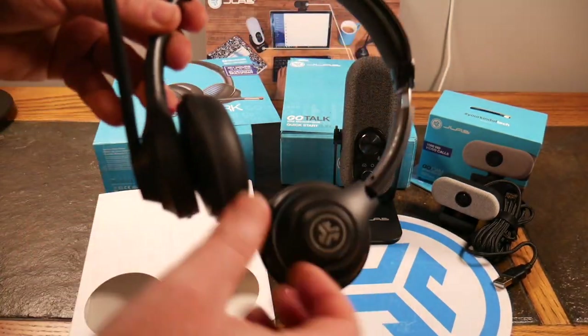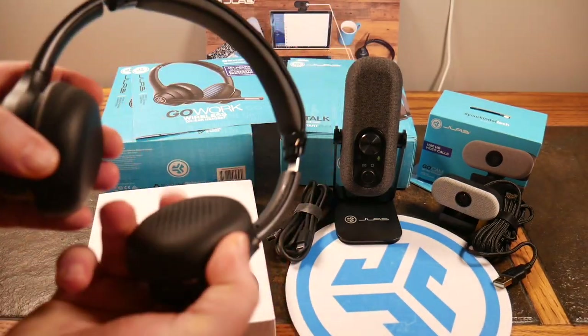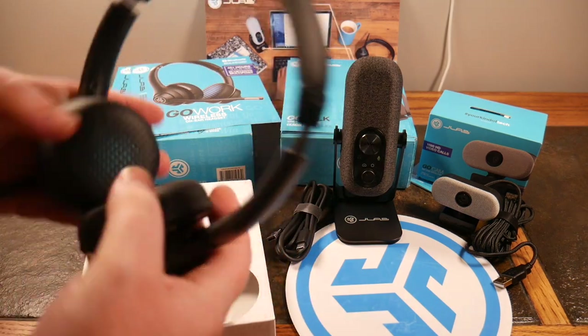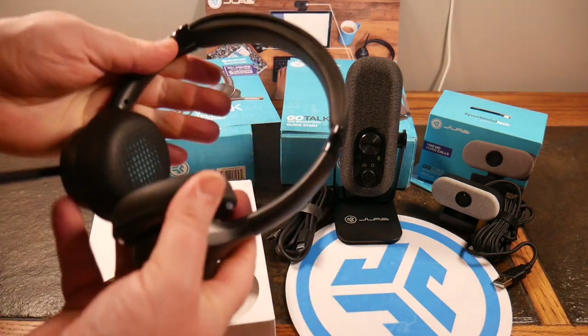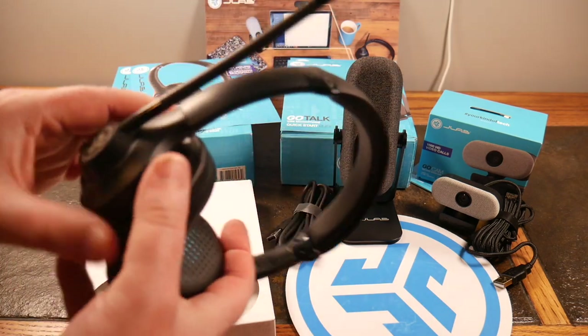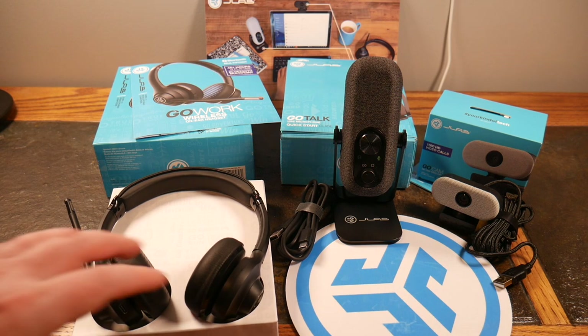Let's take a quick look at the actual product itself. It's got a nice boom mic that comes down right in front of your mouth. It's got comfortable on-ear ear pads that extend, with nice padding. They sound good. That's a great little value for a headset.